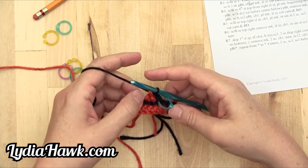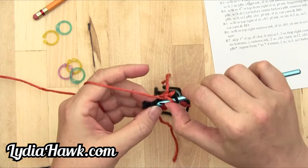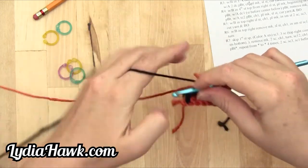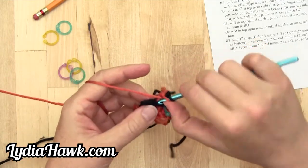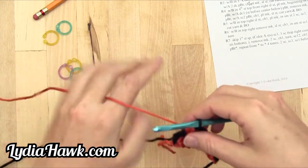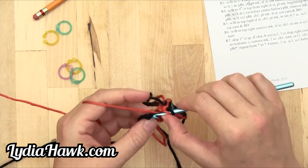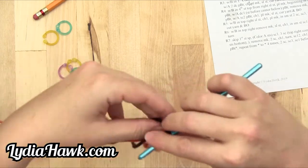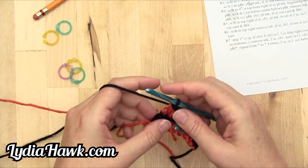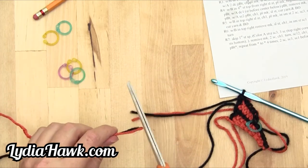Then it says with A, two double crochet — so that's an increase. Yarn over and go through the back loop, pull B through. Do that again. Then with A, double crochet one, pulling B through — back loop. And then with B in the same stitch, double crochet one — so this is an increase with just B. Cut yarn and bind off.